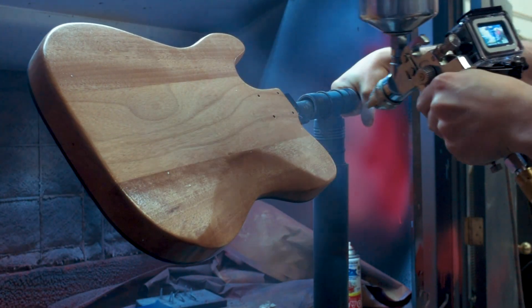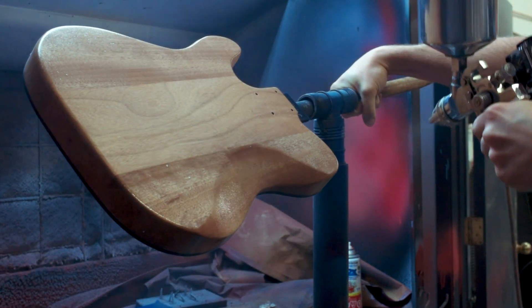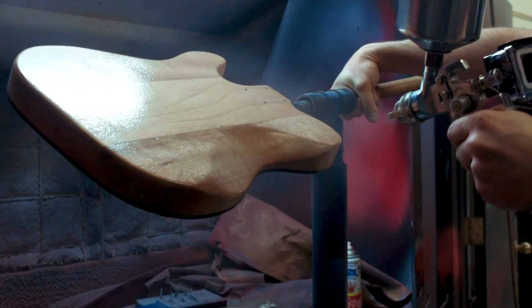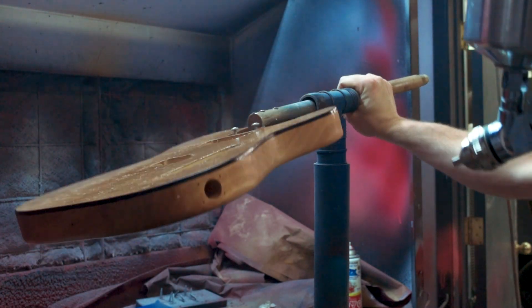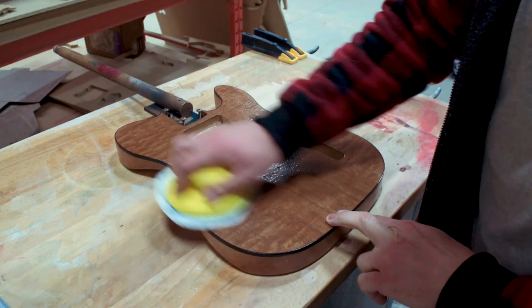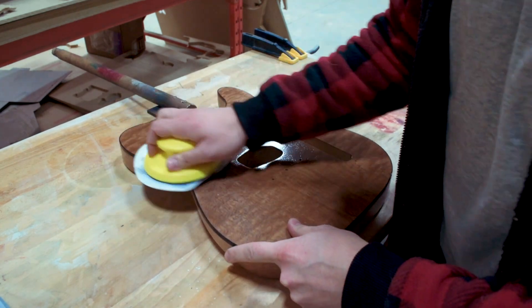You can see in terms of my painting technique, I'm using the typical 50% overlap on my stroke — so I move down half the width of the spray pattern every stroke. None of this footage is sped up, so you can see how fast I'm doing that as well.